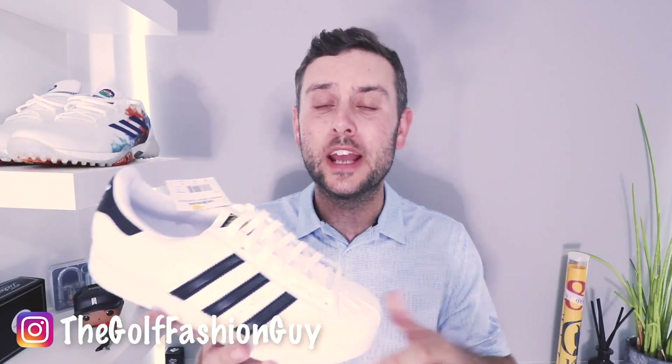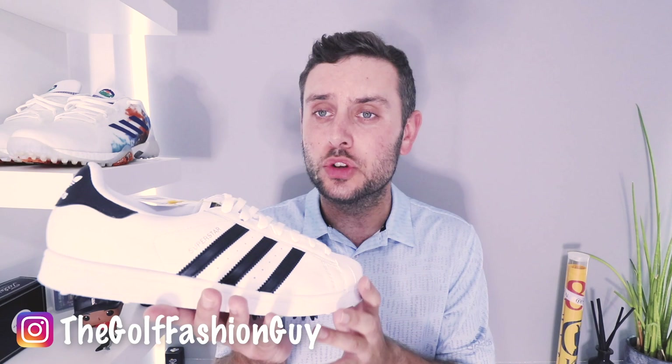I do want to say, if you have not done so already, do hit that like button for me if you enjoy this content and you like this particular pair of shoes. And if you like all things golf fashion, do drop a sub to the channel. The support on the channel over the last couple of months has been just incredible, guys. It's been just unbelievable. I'm so, so thankful for each and every one of you taking time out of your day to view my videos — it does mean a great deal.